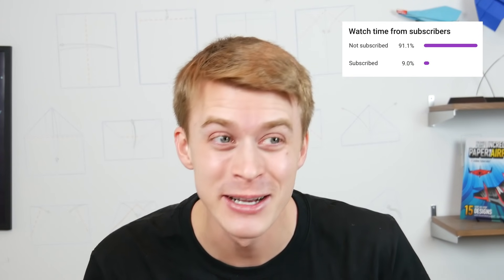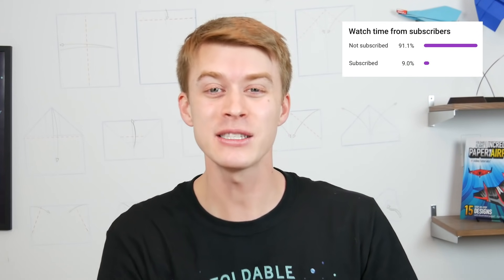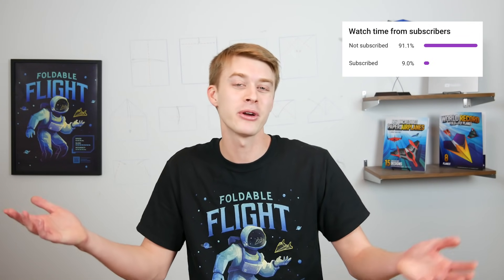Pilots of the internet, I think it's time we had a little heart-to-heart. I learned something today and it disappoints me a little bit. I learned that 9 out of 10 of you watching this video are not subscribed to Foldable Flight, and I'm just over here creating the best paper airplane content that I'm capable of making.